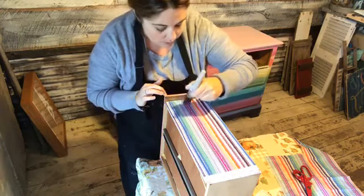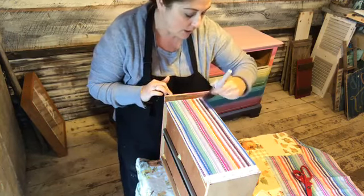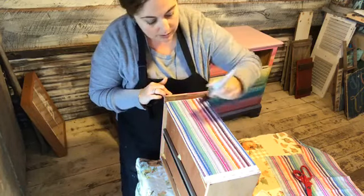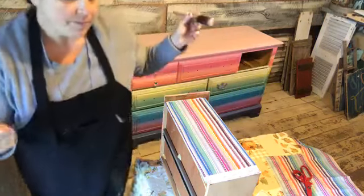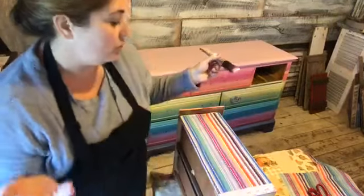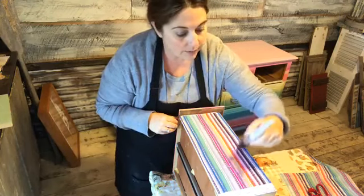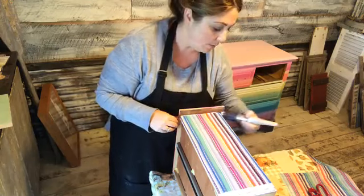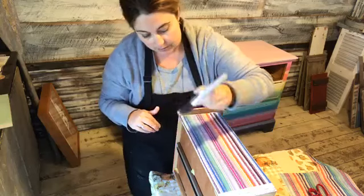This is a project you can use on so many different things. There's so much beautiful paper out there and it doesn't have to be expensive. You can just find some paper that you love, and that could be the inspiration for your piece — whenever you want to do a pop of color or even just a little bit of pattern on something. There's so many beautiful papers out there you can use.